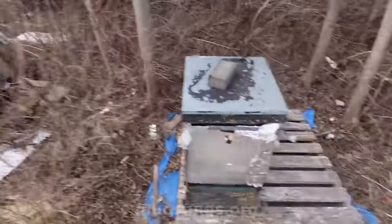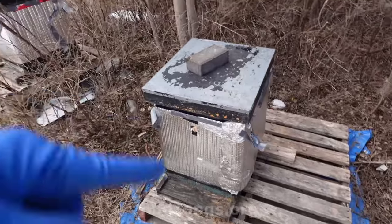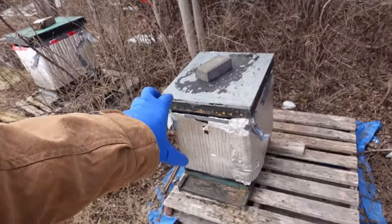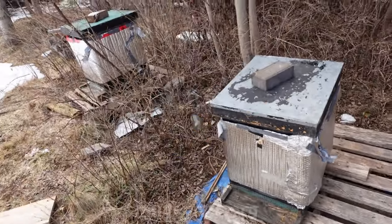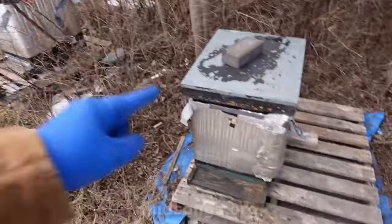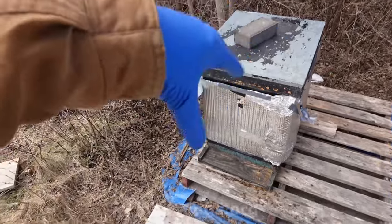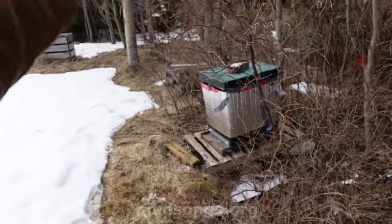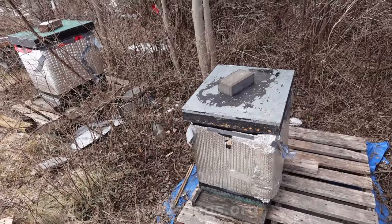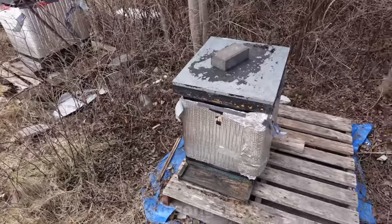I'm just going to let them do their own thing. These ones had plenty of honey but not as many bees. This is exactly what I saw going into winter — it was a small colony, small cluster, brand new queen. She inherited that small cluster and they're still small, but it looks like she was laying and has been laying. Given the chance, this colony should build up quickly. The other one was big going into fall and it's still big right now — a big cluster going into winter means a big cluster coming out.